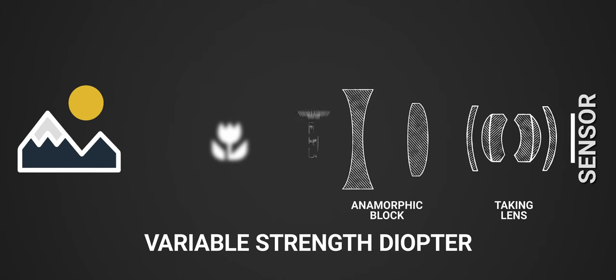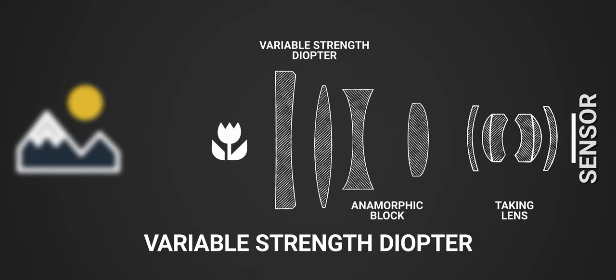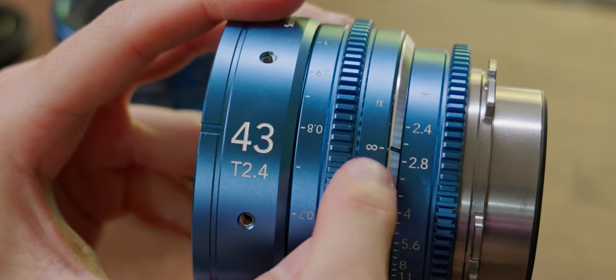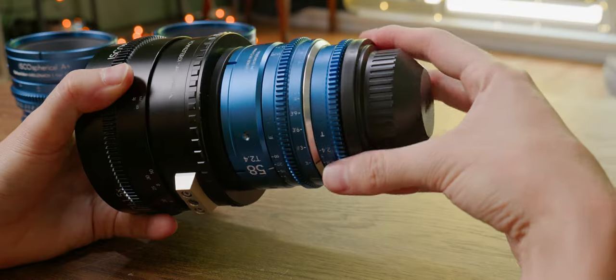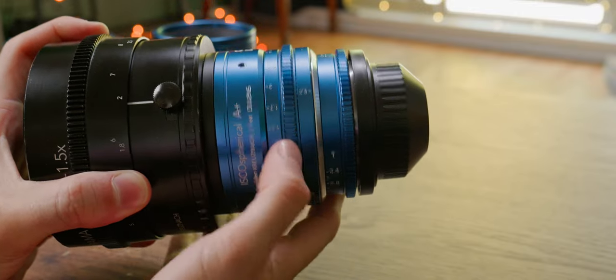For many years, Iskorama held the title of the only single focus anamorphic adapters, or the holy grail of anamorphics. Isko was the first to implement a variable diopter system for focusing. First, we'll set our taking lens to infinity, then throw the adapter in front of it and align it so the squeeze is applied in the direction you desire.